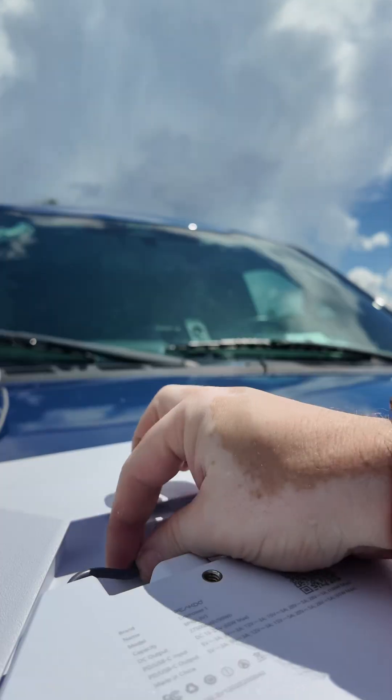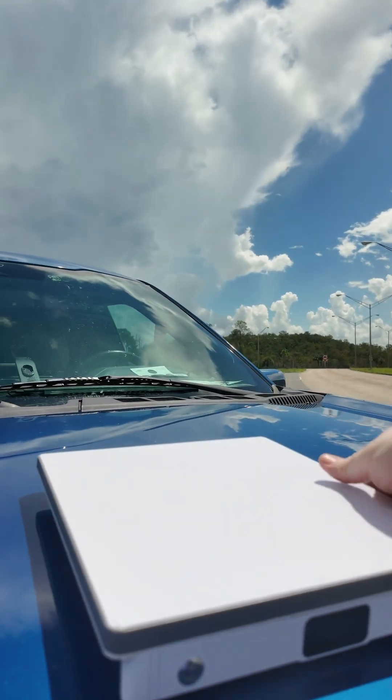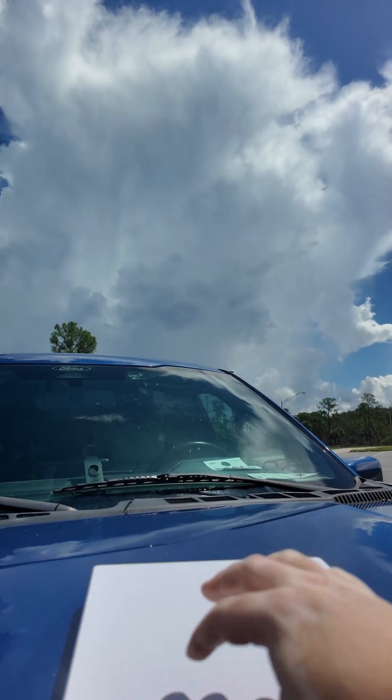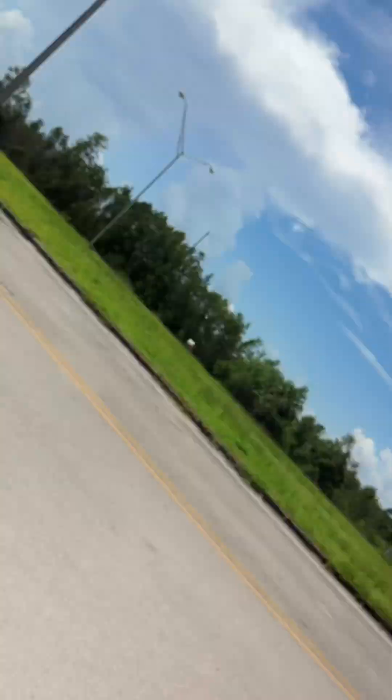It looks like an official Starlink cable. Now we've got it all set up, let's go ahead and do a speed test. You can see we're sitting right here, just on its own, self-contained unit. We're at 16 for setup, and speed test time.